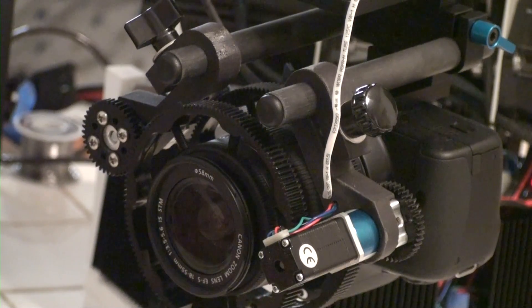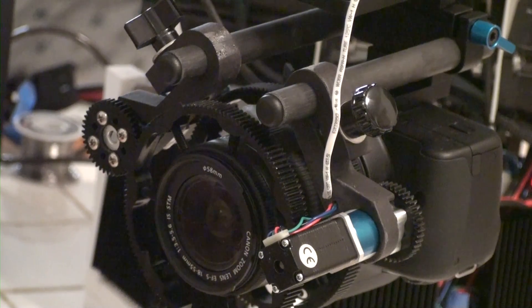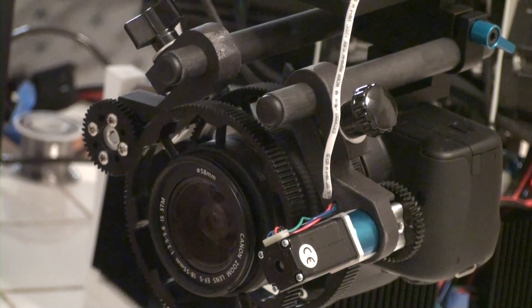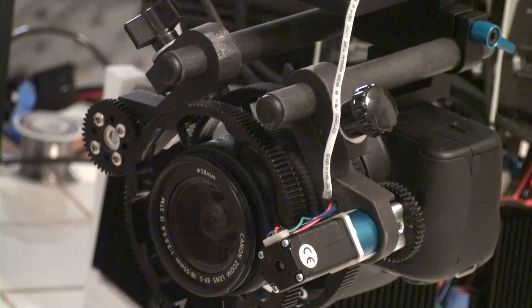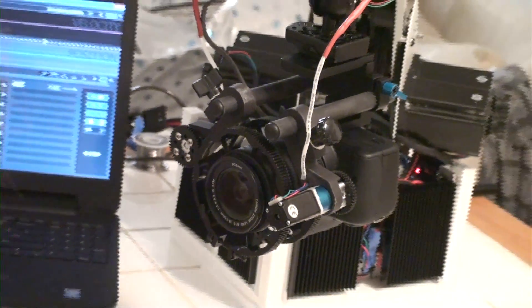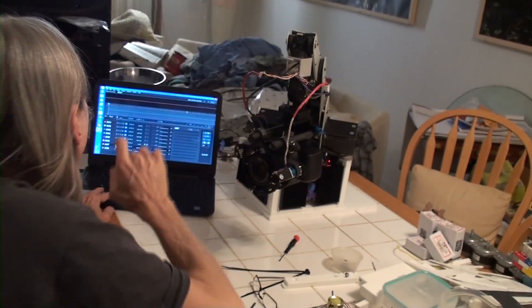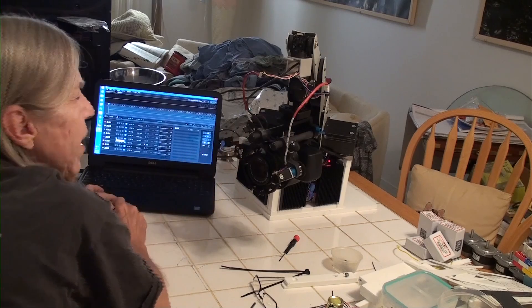This motor controls the zoom. I can also rotate the base.